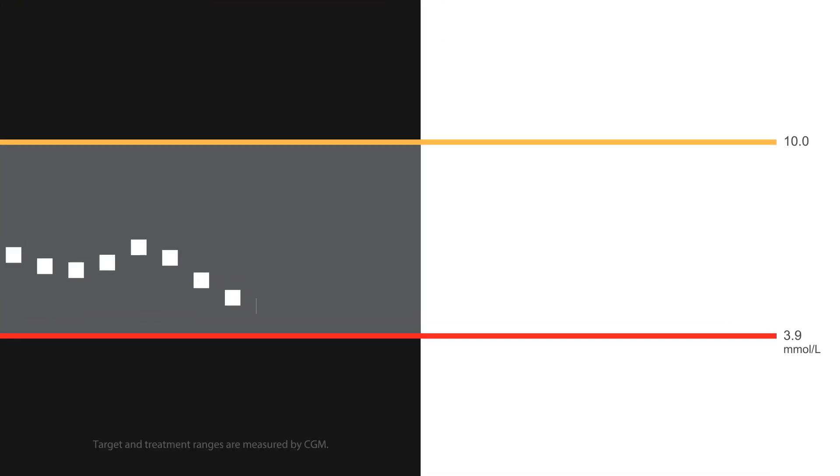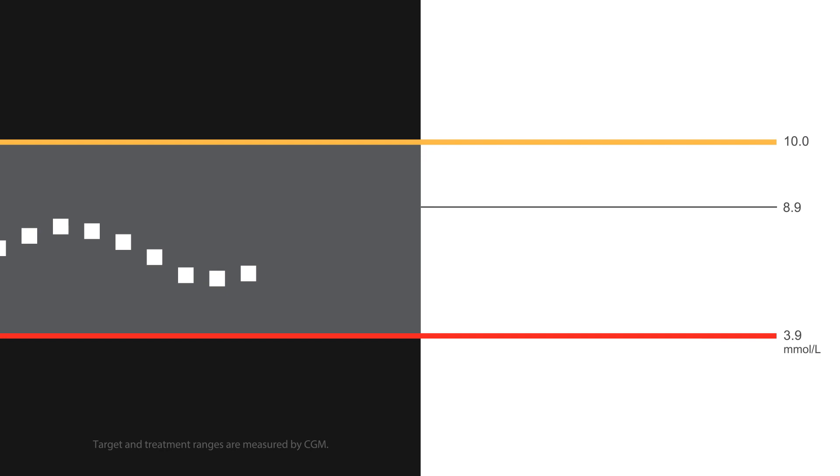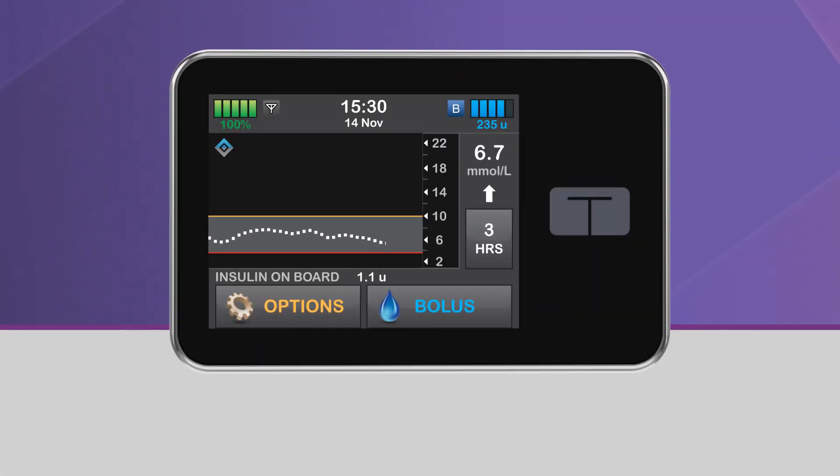When Control IQ Technology predicts that your glucose will be above 8.9 millimoles per liter 30 minutes in the future, basal insulin delivery will be increased. During this time, the upper half of the diamond icon will be blue, and the pump status icon will be a white B in a dark blue square. This icon is different from a personal profile rate, which is a black B in a light blue square.